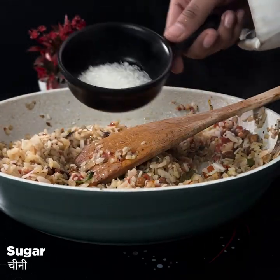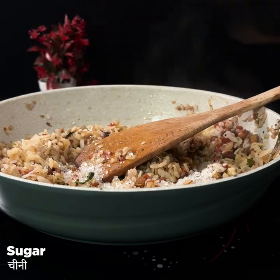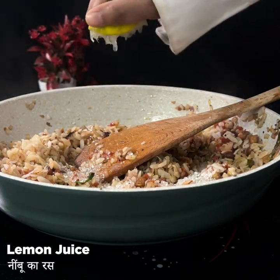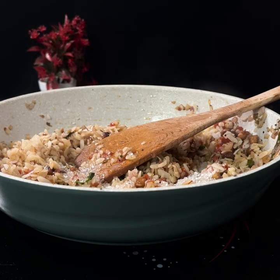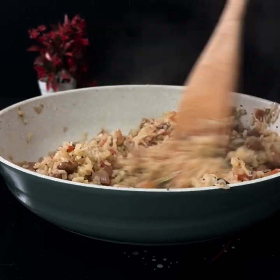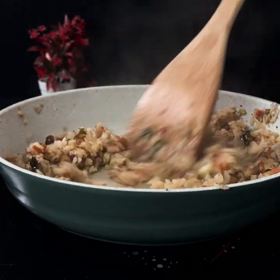Then we add sugar and a little lemon juice — this combination is so tasty. Mix it well. You can skip the sugar and lemon if you prefer.